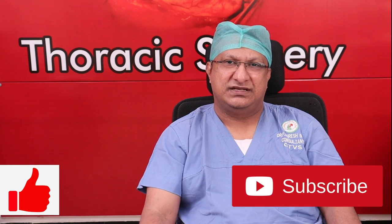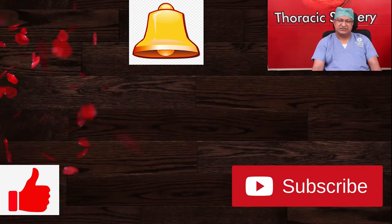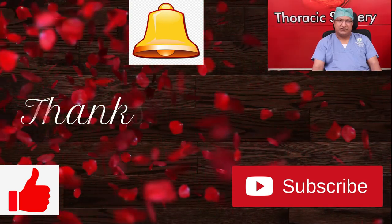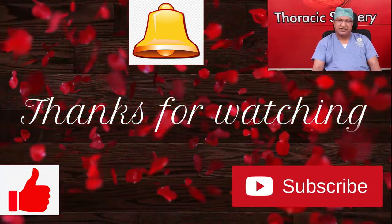If you have comments or recommendations to improve these videos, please drop them in the comment section so I can apply them in future videos. If you like this video, please click the like button and subscribe to my channel. Ring the bell to be notified of the next video in time. Suggestions are always welcome — keep watching this space for more videos. Thank you.